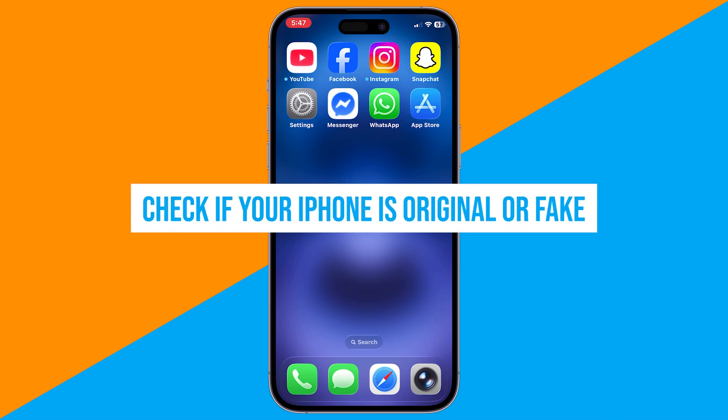Want to check if your iPhone is original or fake? You can do it in two simple ways.